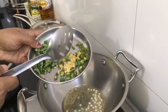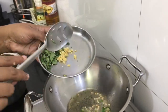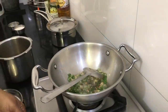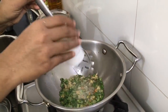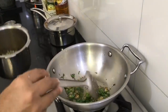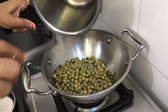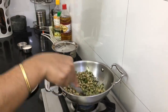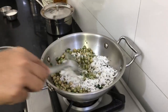Keep the mustard. Stir the mustard. Add a little pepper. You can stir the mustard. I will add a little salt in the pan.